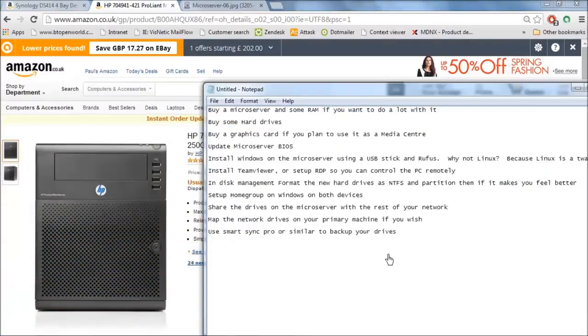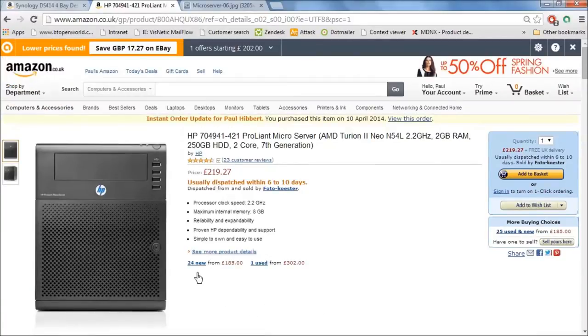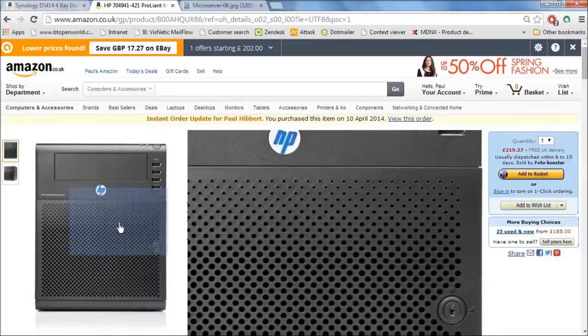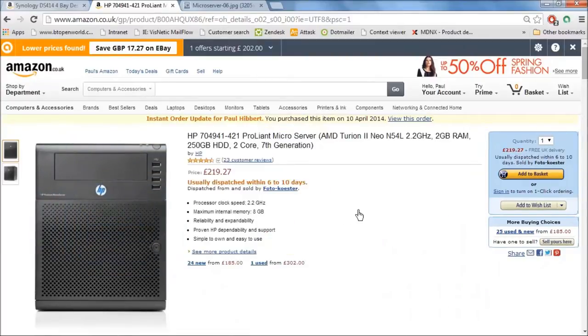First of all, buy a microserver. The one I'm recommending is the HP ProLiant microserver, retailing at around £220 — I think I only paid £190, and you can find them from £185 if you scout around. It has four bays for hard drives and a CD drive slot as well. It only comes with one hard drive to begin with and only 2GB of RAM.